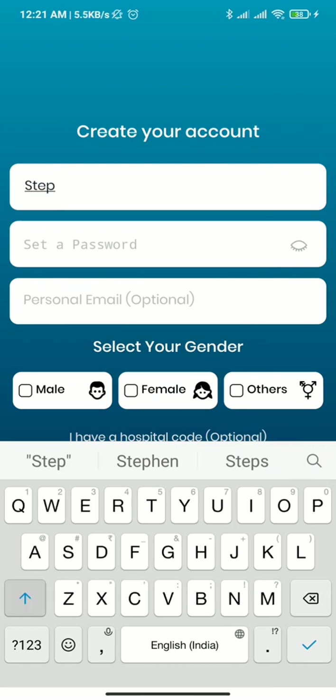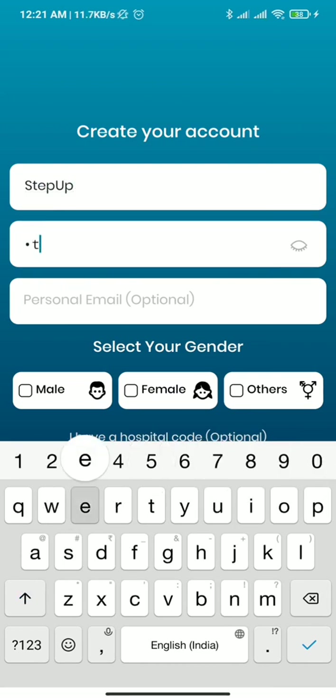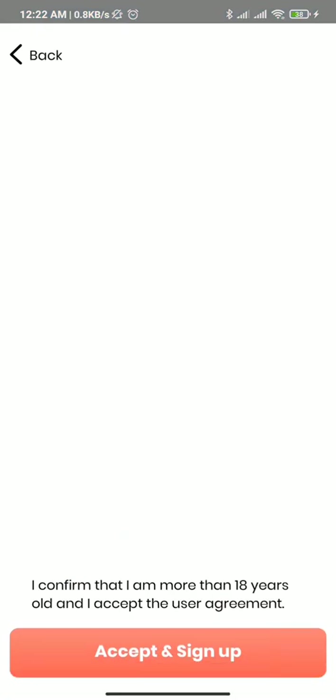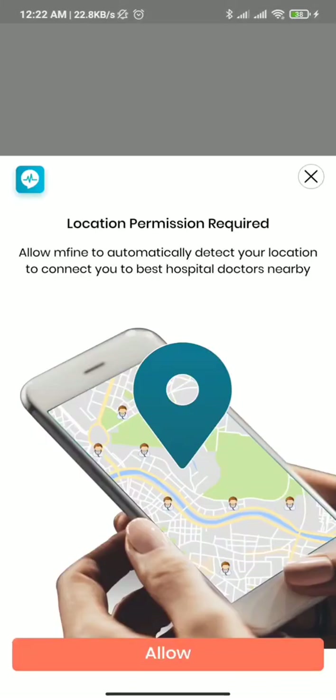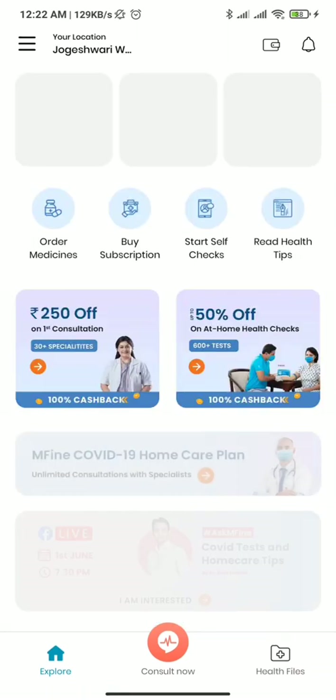यहां पर नाम, password — you can actually register using the password as well as all the details भरकर। जैसे ही आप यह सारे details डालेंगे इस application में, you will be able to find a lot of medical help as well as options. यहां पर इनके terms and conditions आप ध्यान से पढ़ लीजिए — किस तरह का data यह record करते हैं और क्या information लेते हैं — and if you feel comfortable then proceed on to this app.